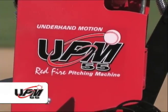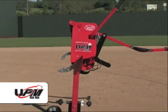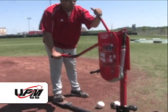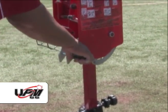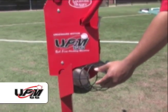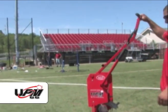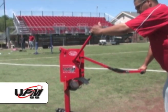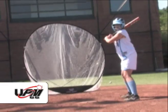This is the Louisville Slugger UPM 55 Red Fire pitching machine. Like all of Louisville Slugger's pitching machines, it is completely mechanical and does not use electricity. It's designed for fast pitch softball and is the only pitching machine at any price that releases a softball using an underhand motion. The machine is simple to move from field to field and is also reasonably priced. The UPM 55 throws any type of softball at speeds from 40 to 55 miles per hour, and can throw high, low, inside, outside, or directly down the middle of the plate.